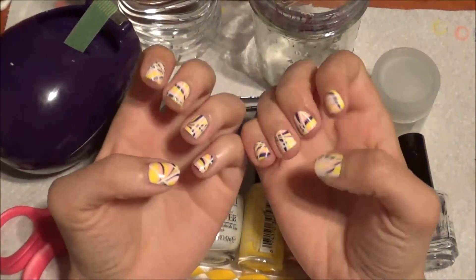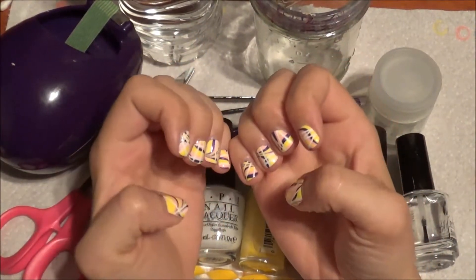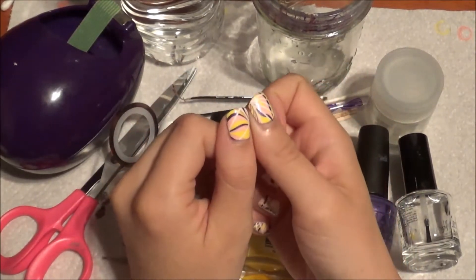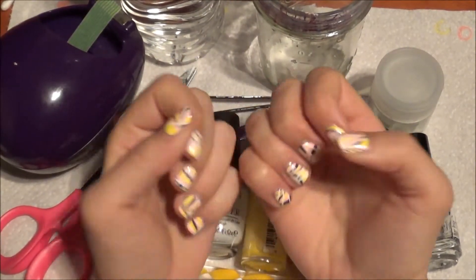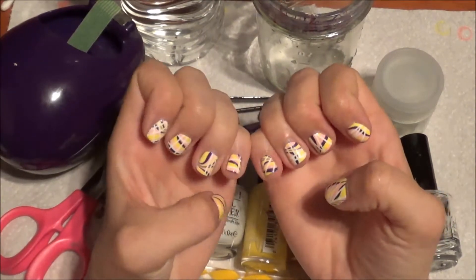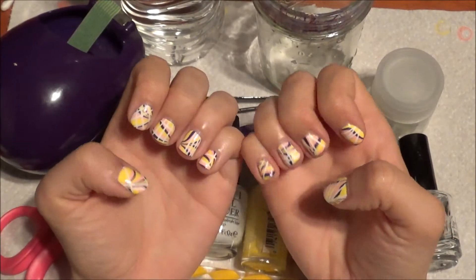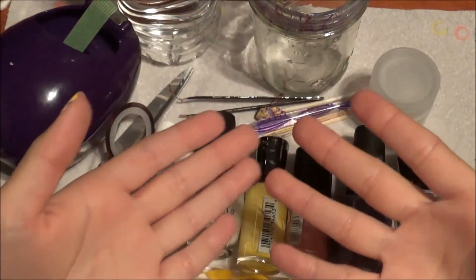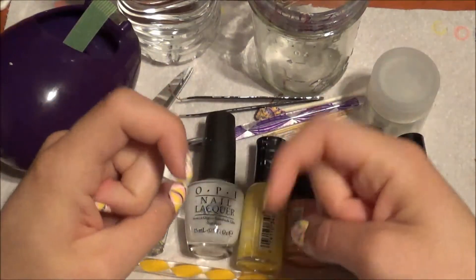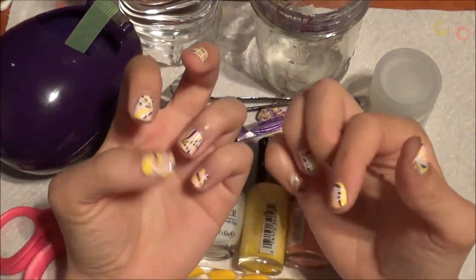Hello everyone, welcome to my channel Amazing Nails. Today I have striping tape with water marble nails. My fiancé positioned the striping tape on my nails because he's very good at doing fun designs, and I did the water marble. This is everything that I used — it will all be listed in the description box below. I hope you enjoy.